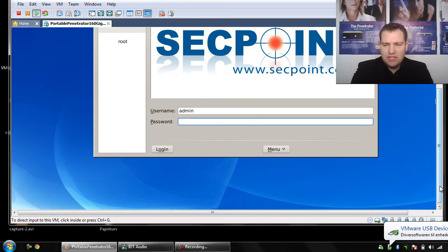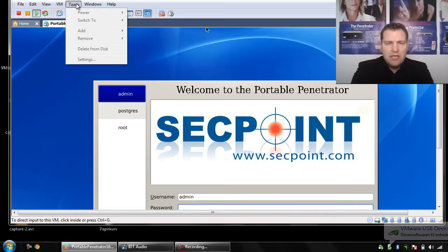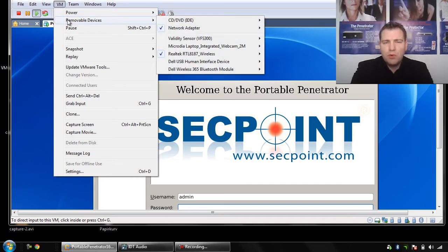You can see now it is connecting. You can also go up in the menu here and go to removable devices and connect it from there as well.